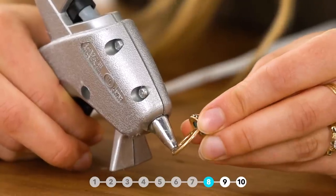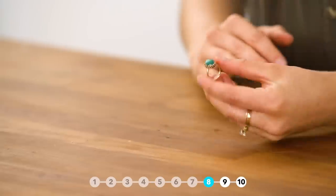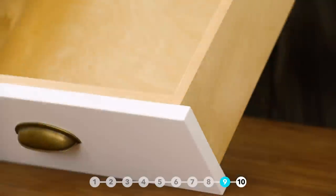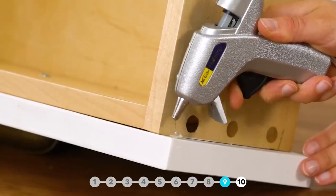Loose ring? Add a dab of hot glue to make it fit properly. Stop your drawers from slamming by adding hot glue bumpers to the back of the drawer face.